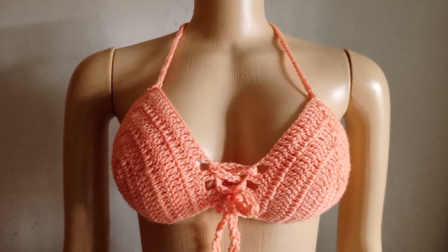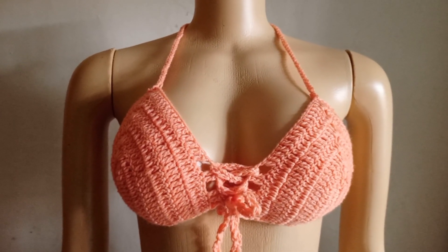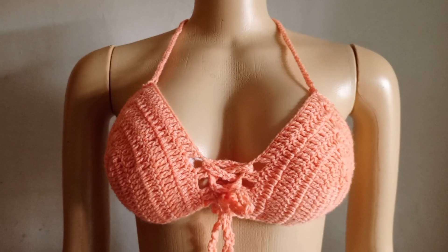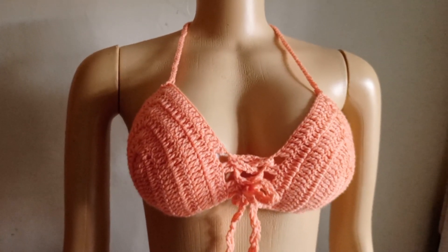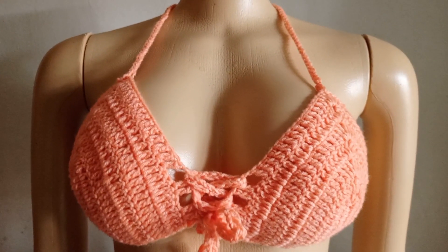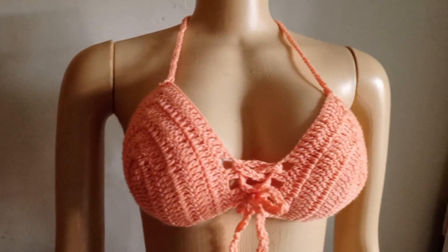Hello everyone, welcome back to my channel. My name is Doreen and this is Doreen Handcraft. If you are new here and you have not subscribed, please subscribe to this channel and give it a thumbs up if you like my video. In today's tutorial we are going to learn how to make this beautiful bikini crop top — it's so easy and beginner friendly.